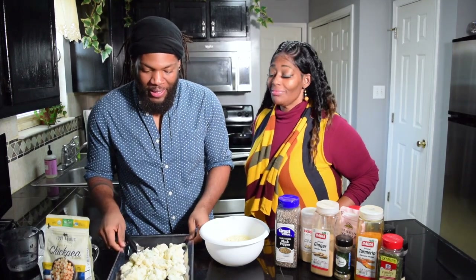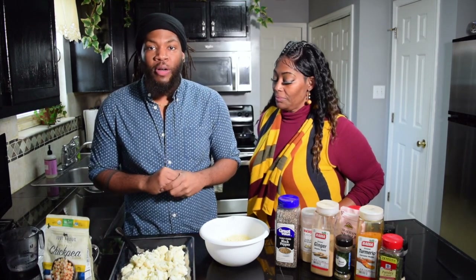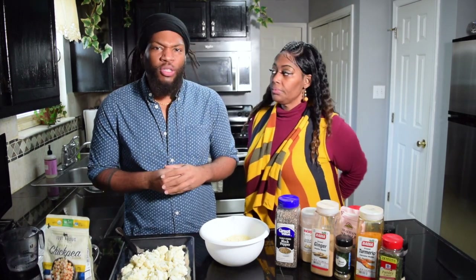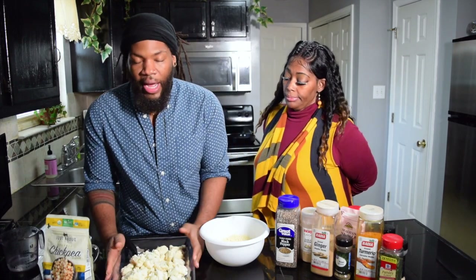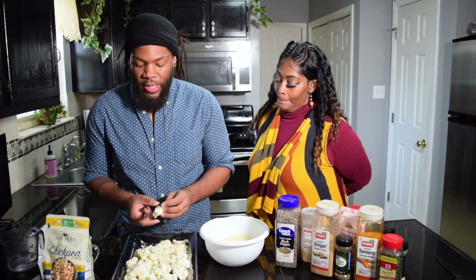All right, so today we're going to make some cauliflower — but not just any cauliflower. We're going to make some BBQ cauliflower, and the sauce we're going to make will be something like a barbecue sauce with a little bit of sweet chili. I already have my cauliflower cut up here. You want to make sure it's in bite-sized pieces.